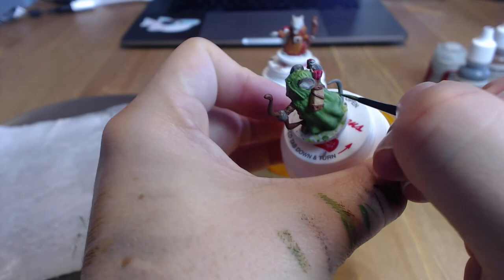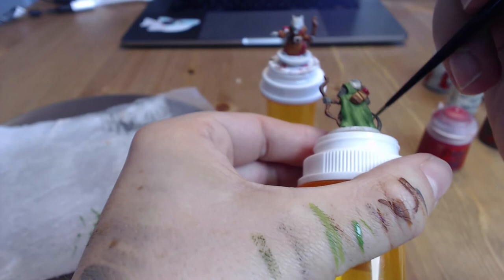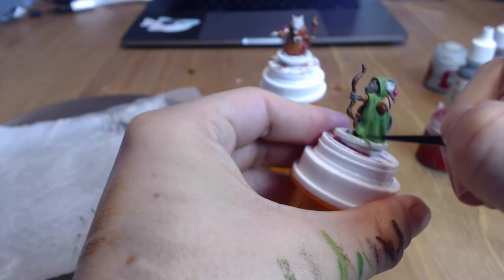As I've said in previous videos, if you don't get right up against her leg or the tunic with the green, that's fine — as long as you get close enough that the wash will cover and do the blending for you. That's all you're looking for.